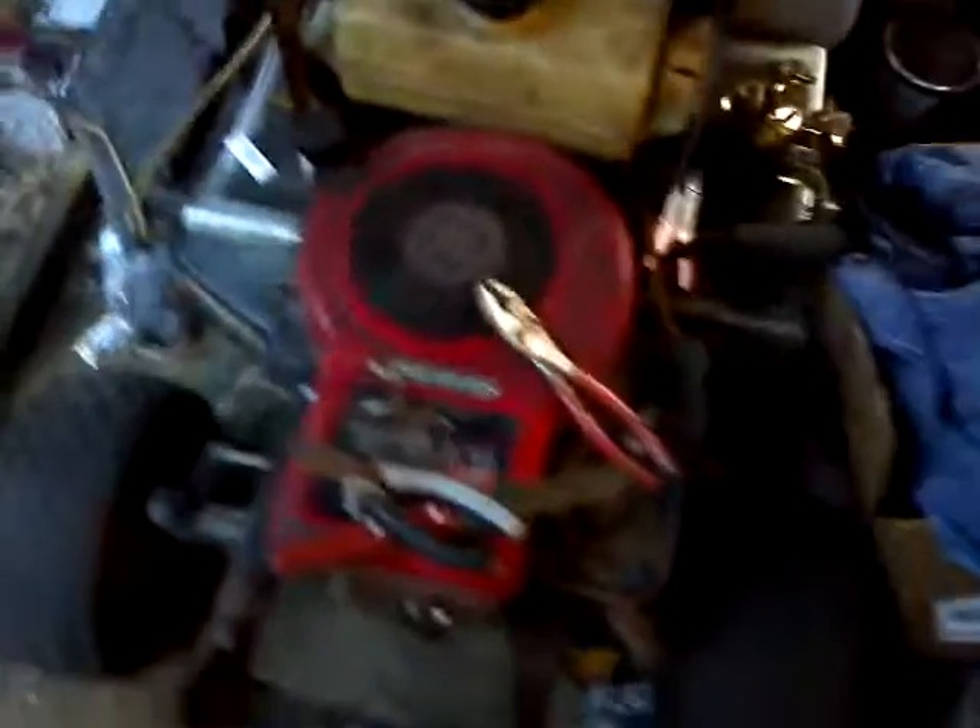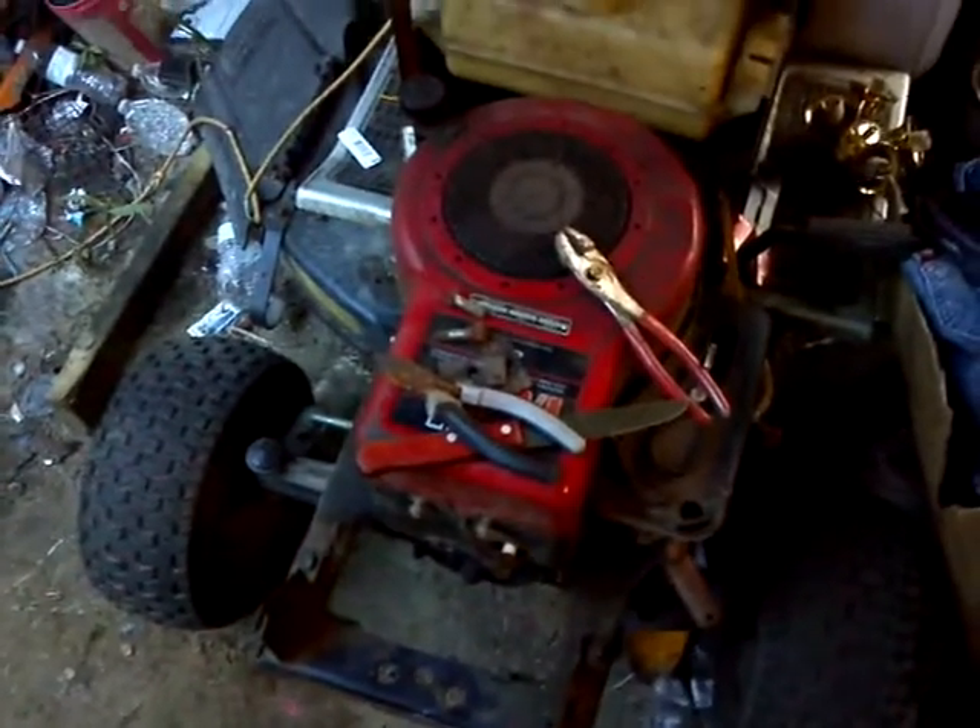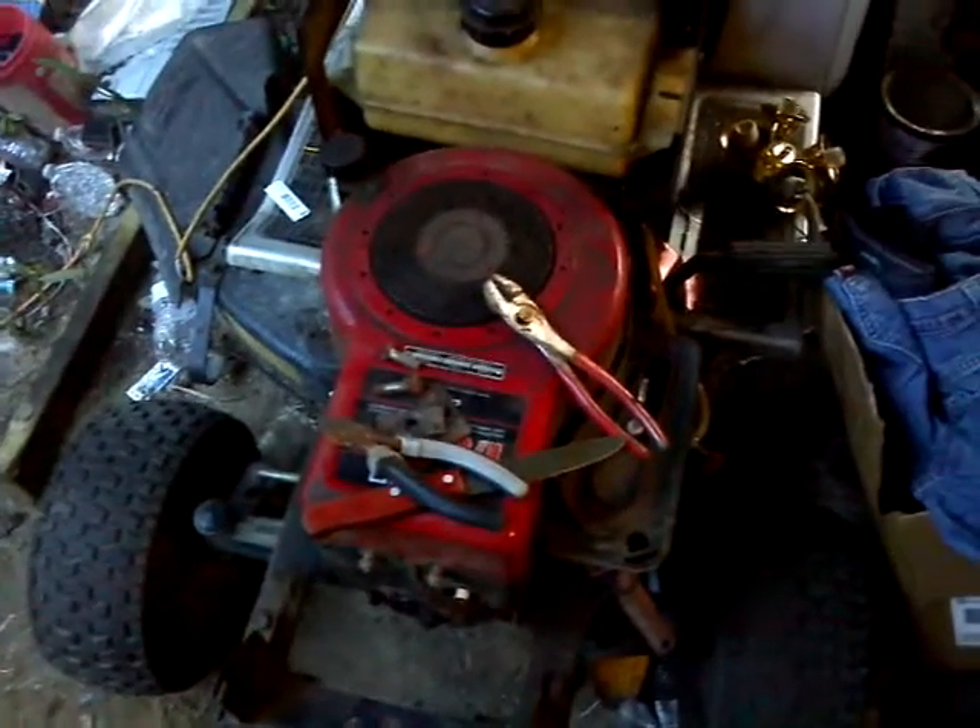Anyway, this is how you wire up a kill switch for your lawnmower. Thank you all for watching.